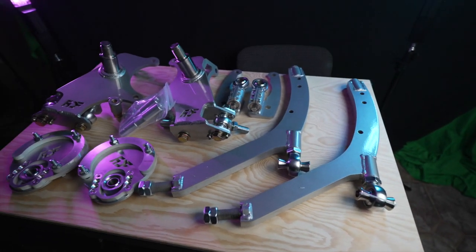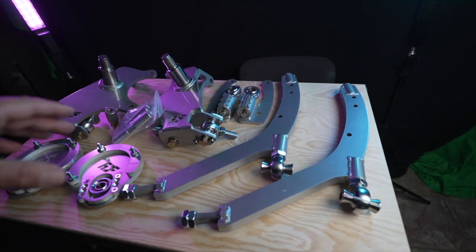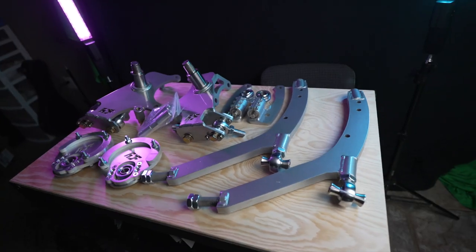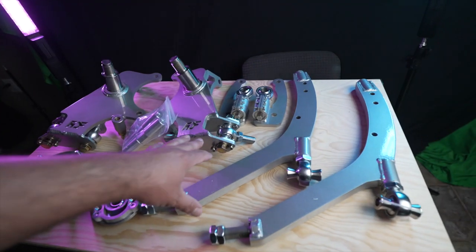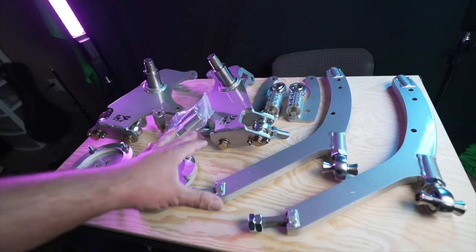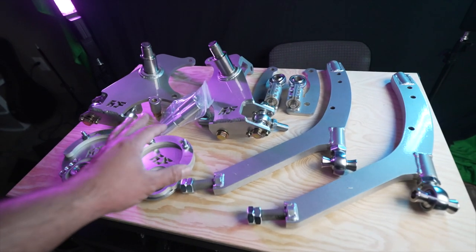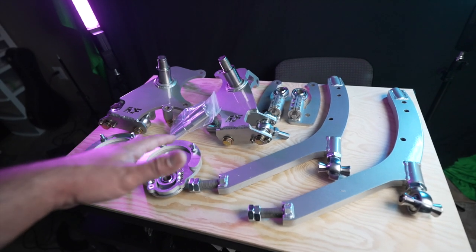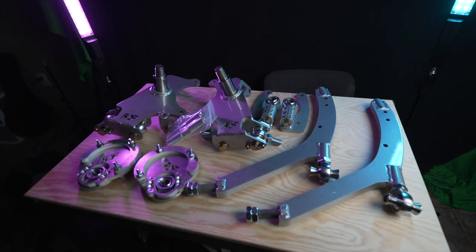This is a really awesome looking kit. Now all I've got to do is put all this stuff on and hopefully get it on before the next event. A lot of the bolts are already where they need to be — that's a really good touch, putting all the hardware on the arms and spindles, gets rid of a lot of the guesswork. One of my biggest disappointments is that it didn't come with any FDF stickers.